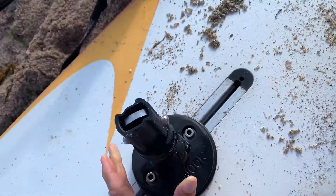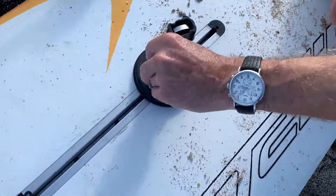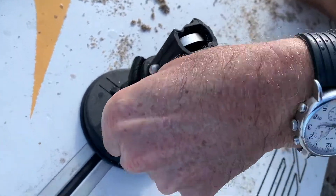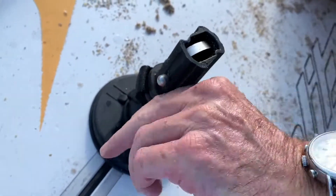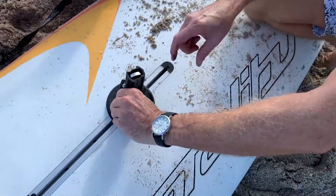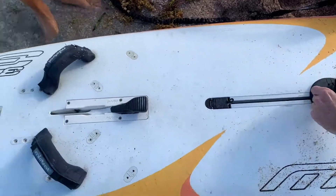Alright, this one. Can you sand anything in there? Should be alright. Alright, that looks good. Thank you.